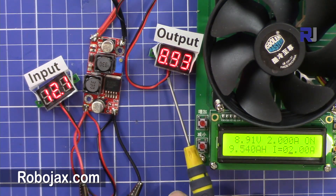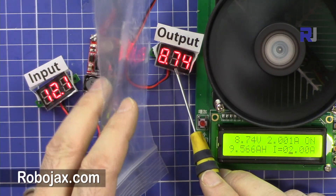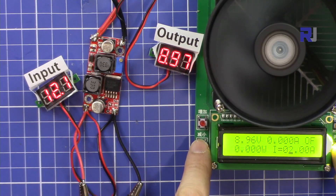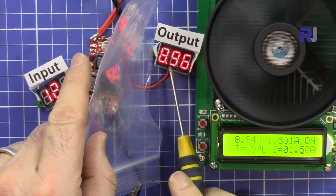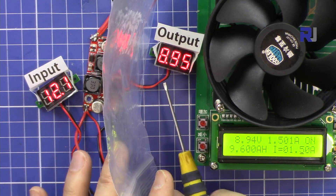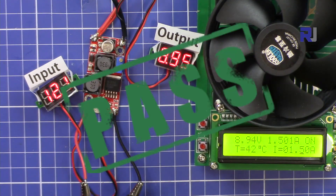Output is 8.9 volts, still borderline. But not acceptable — failed. At 1.5 ampere the device was already hot, so we accept 1.5 ampere for 12V to 9V without further testing.